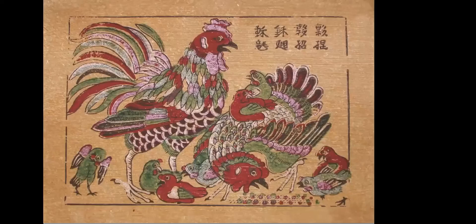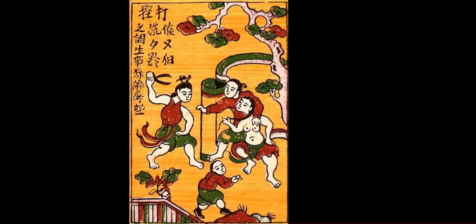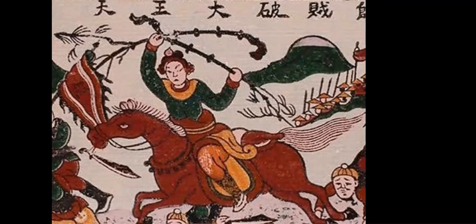Dong Ho Painting is a place for artists to reflect their wishes for luck and their perceptions of everyday life in the village. Common subjects include animals with good luck symbols. Everyday life scenes such as Fight on a Market Day and Frog Tales, also known as the Frog Teacher, are frequently depicted.